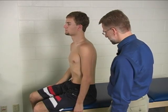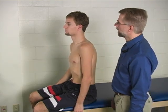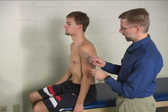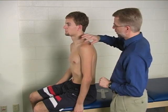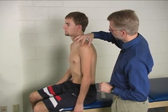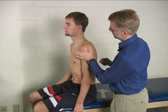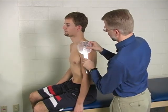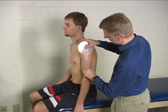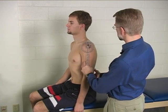To measure shoulder flexion active range of motion, the patient is seated with their arm hanging down at their side off of the table and the goniometer is placed over the humeral head. In order to find the humeral head, first palpate for the acromion and then below that you can palpate the humeral head and find where the axis of your goniometer will go. Once you've found that, you can line up the stationary arm of the goniometer with the trunk and make sure your patient is sitting up nice and tall.